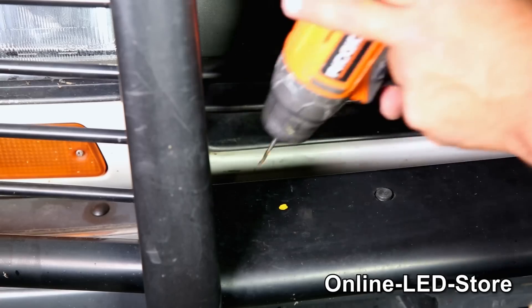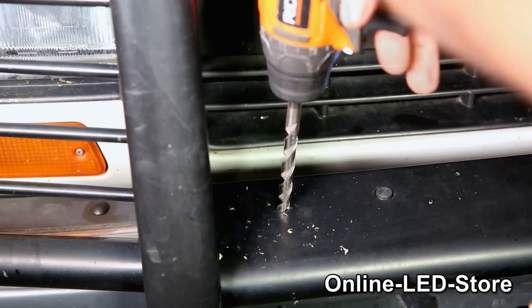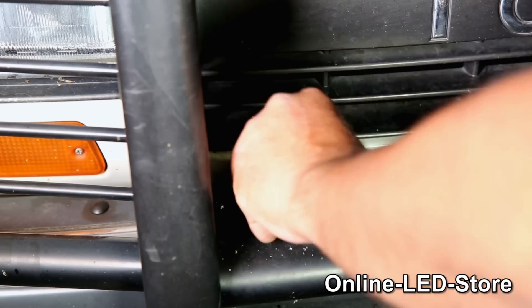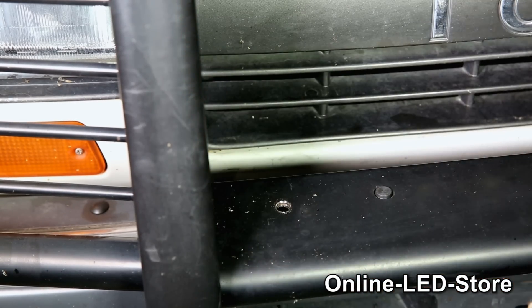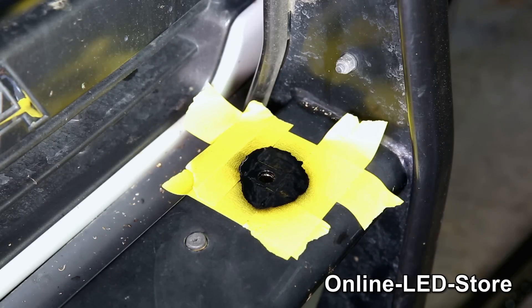Okay, that's the first hole — now let's drill the hole for the other side. Here's a quick tip: since we're drilling on metal, that hole we just made won't have any paint on it, and unfortunately that'll allow water to get in there and that area will begin to rust. We don't want that, so we'll grab some spray paint to cover the area.